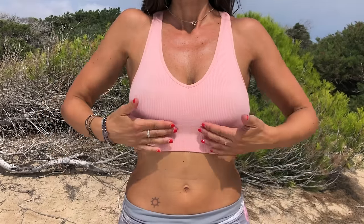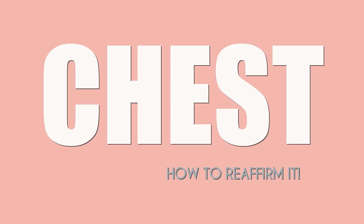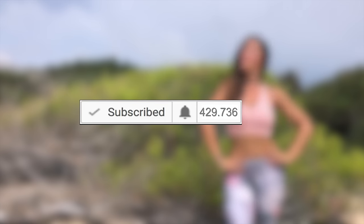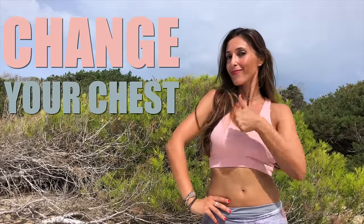There is no age to improve the appearance of your chest. Watch this video. If you subscribed, don't forget to activate the notifications bell so you don't lose any of my videos. Did you know that it's never too late to improve the appearance of your chest? And you will see how easy it is to achieve this.